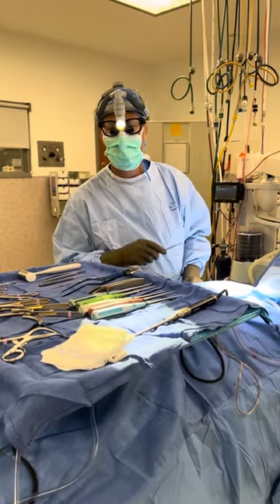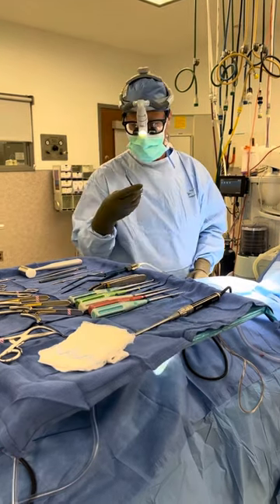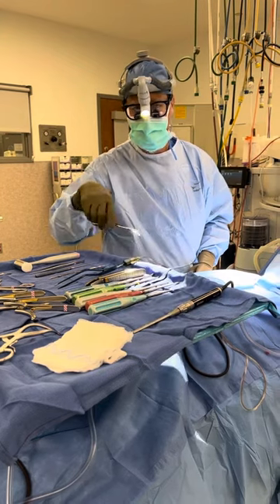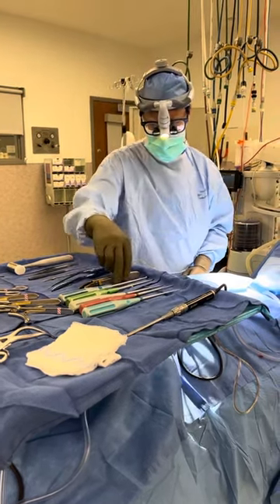We're currently doing a neck fusion surgery and I thought I'd show you a few instruments that we use during surgery. These are called nuts and bone scissors — these are the scissors that I use to dissect through the tissue of the neck, and occasionally if I need to cut tissue, I use them to cut.